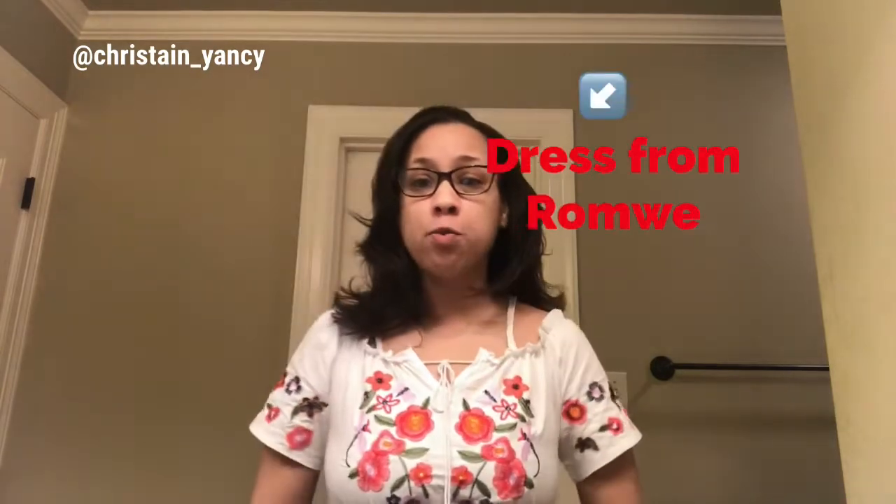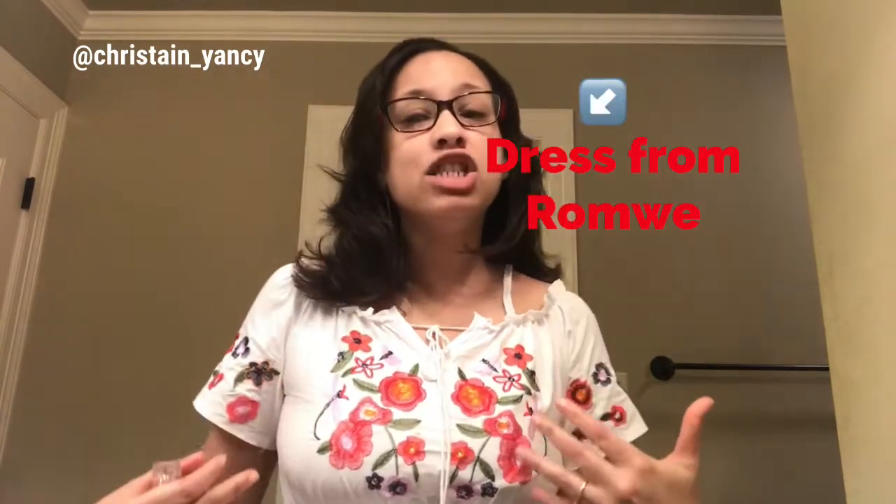Now I am a girl of colors, as you can see on this dress — this is from Romley. I did do a clothing haul from Romley and I like this dress, but it's a little bit short. That'll be another video. Anyway, this is the lipstick, and she does give you a lot of product — she's not stingy on that.